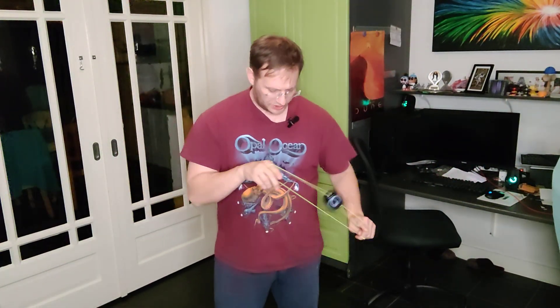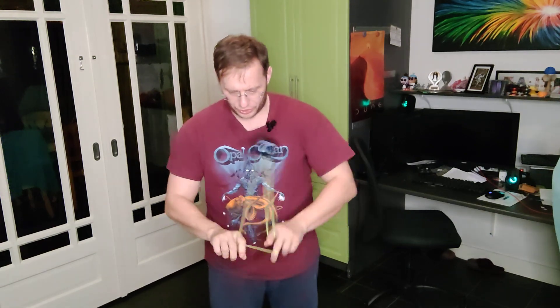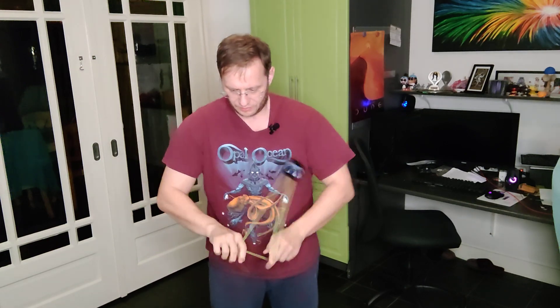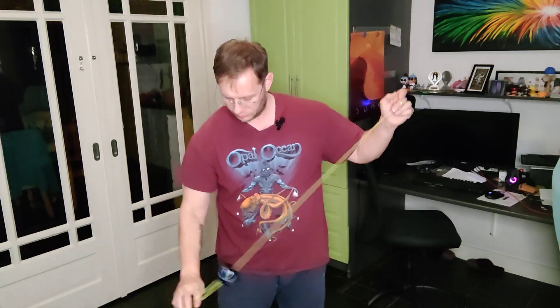So the trick figure 8 looks kind of like this. It's a weaving motion between body and arms and in front of arms. Fun trick. Feels good. Looks great. Just a cool trick.